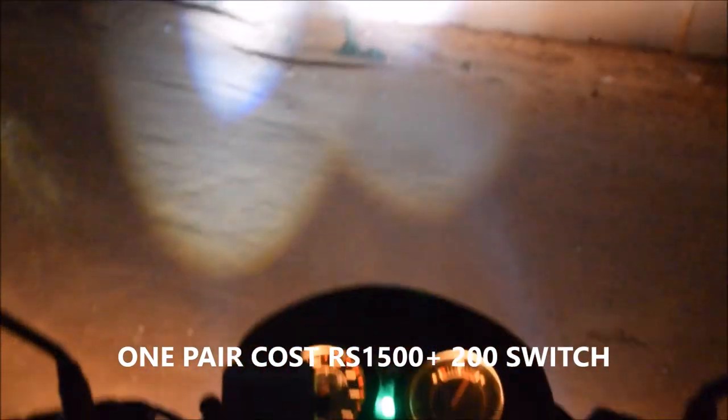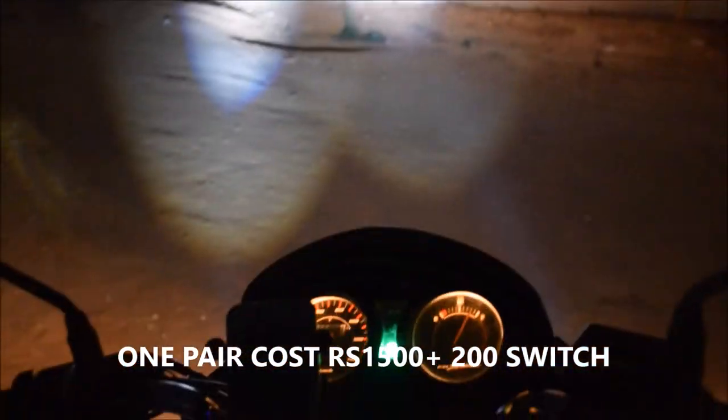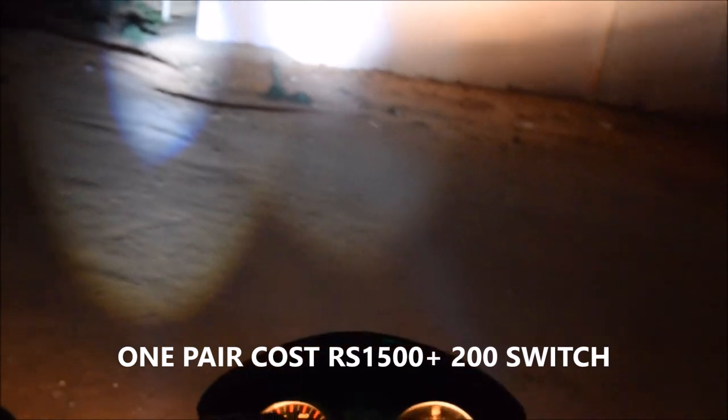Oh my god, this is such a powerful light — this is the high beam of the LED. Just imagine if I'm turning on my halogen with it. I'll turn off the LED and show you only with the halogen light — this is what you get.